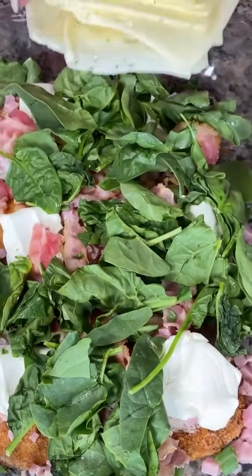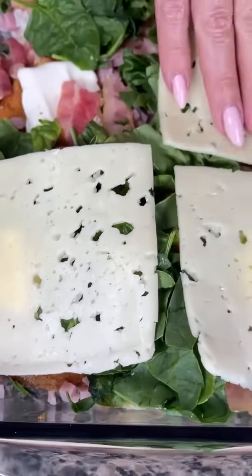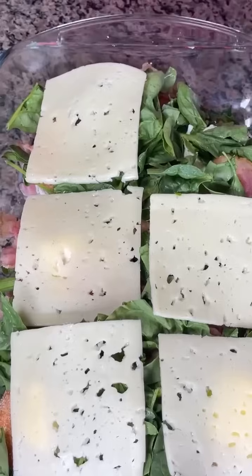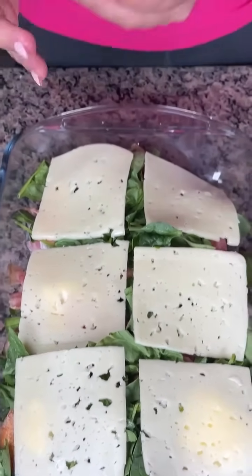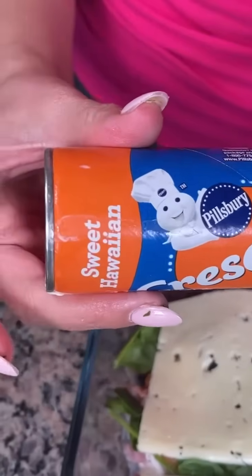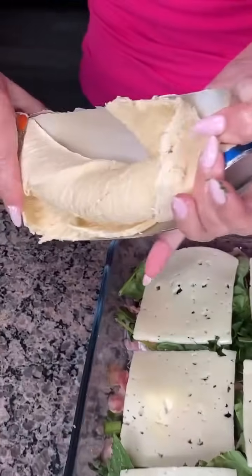Now I'm going to take my swiss cheese — I have some sliced swiss cheese — and we're just going to put this right on top. This dish usually takes about six slices. Ham and swiss — what else is there, it's such a good combo. Next, to finish this dish, I have a can of crescent rolls. I have the sweet Hawaiian ones which I really like for this dish, but you can use whatever kind you'd like.